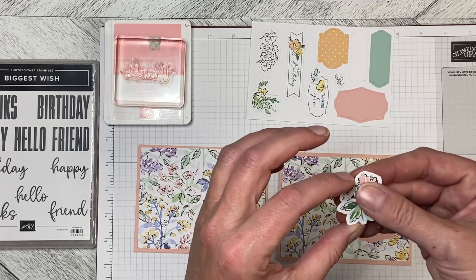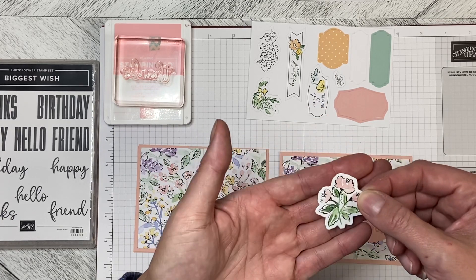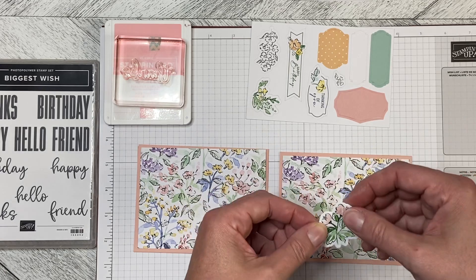What I did is I wanted to dimensionalize it, so I stuck it down to a piece of cardstock and then cut it out.